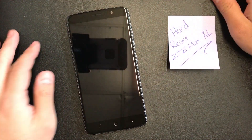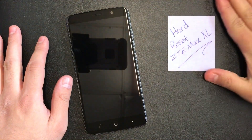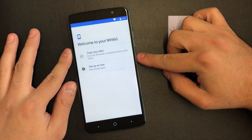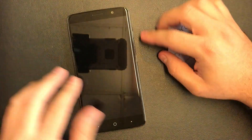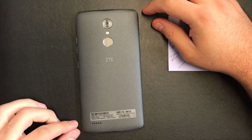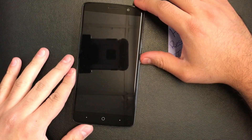Hello YouTube, today I'm going to be showing you how to hard reset your ZTE Max XL for Boost Mobile. To start, you're going to have to turn off your ZTE Max to perform this action.